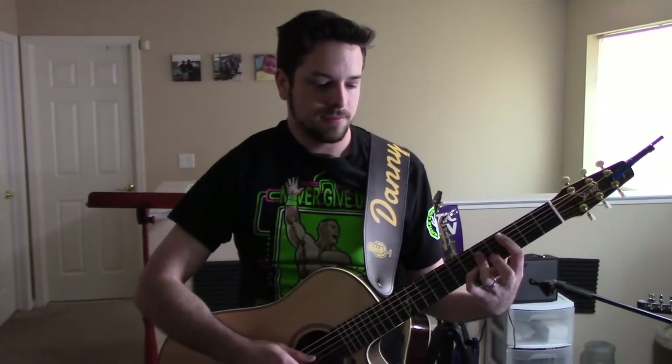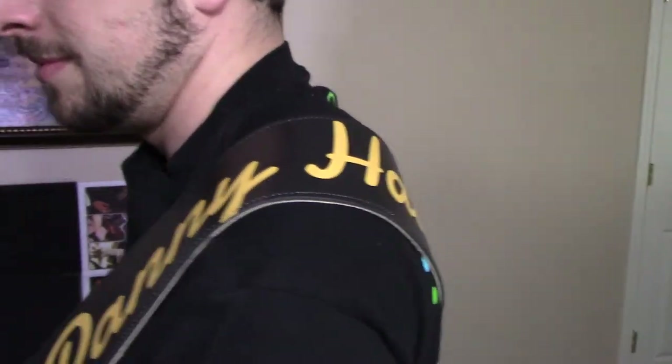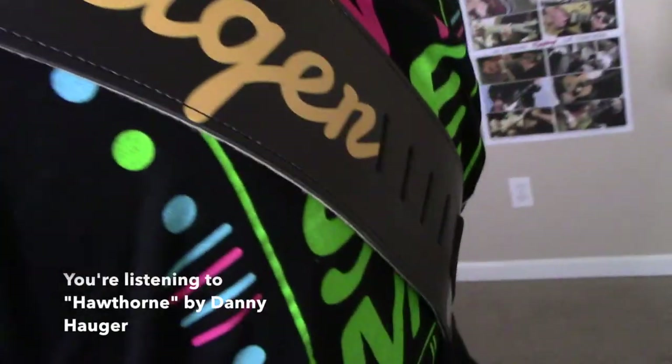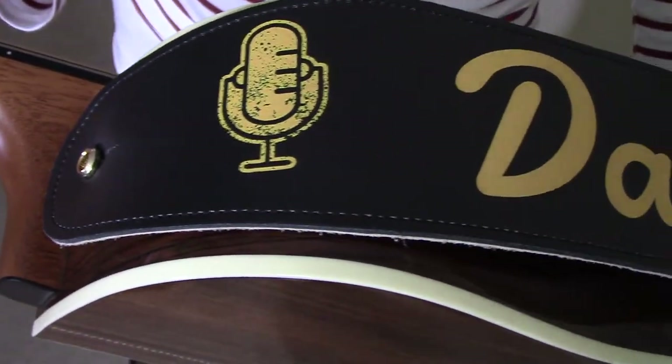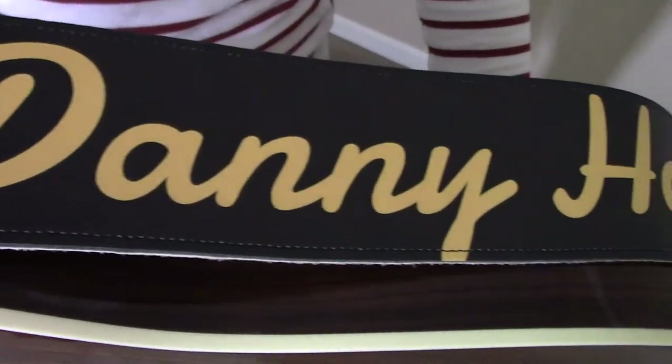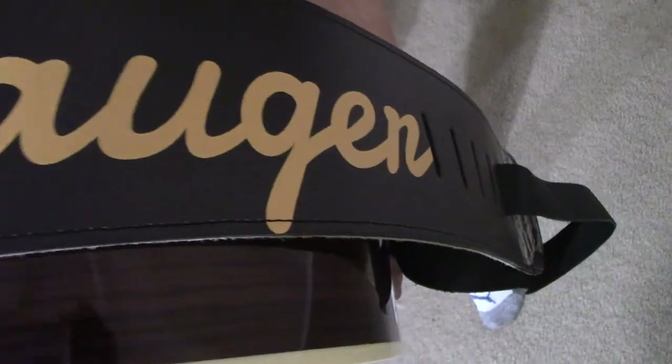Hi, this is Danny Hogger, and recently I had an amazing opportunity to review a strap from StrapGraphics.com. They make top-of-the-line leather customized guitar straps made to order in Oregon, and I was blown away that since 2008, this company near Portland has been pouring out the finest quality straps built to your custom specifications and full color or text in whatever material that you need from a variety of quality leathers.